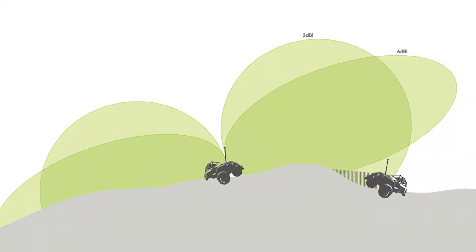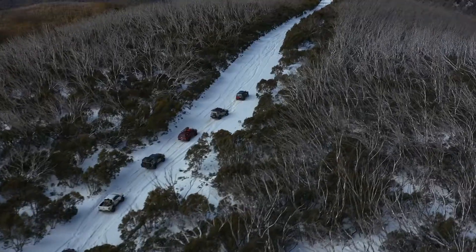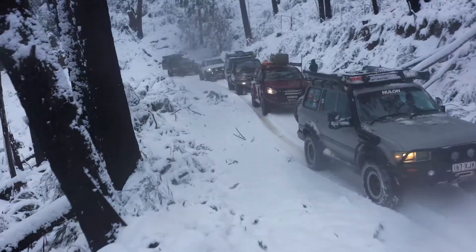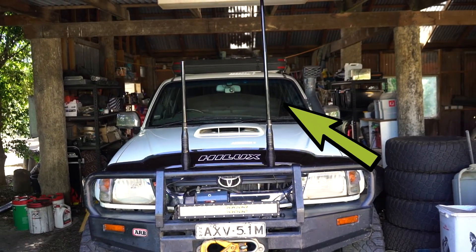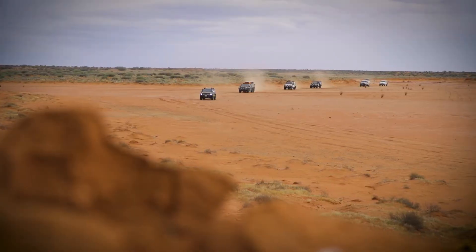A signal from a shorter gain antenna like this one is transmitted in a much wider pattern but won't travel as far, so it's much better for hilly terrain like the high country. Whereas a larger gain antenna like this 6.5 dBi one has a much more straight and narrow range, so it's better for flat open areas like the Simpson Desert.